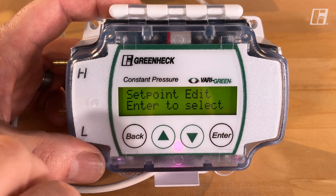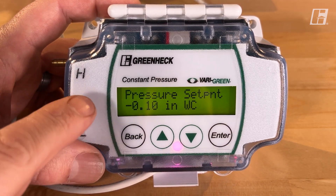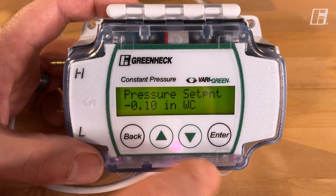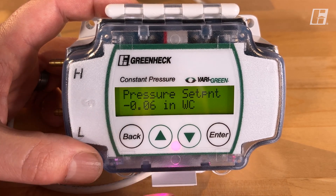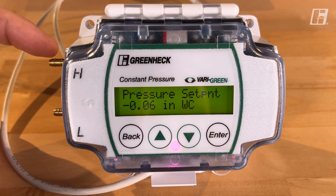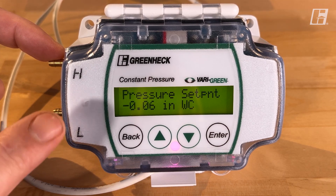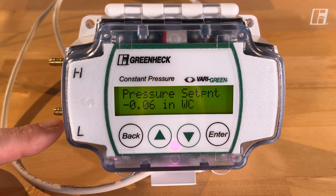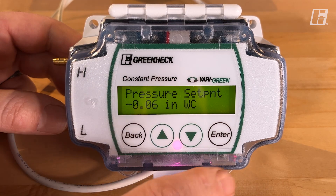We're going to go into set point edit, so we'll simply hit the enter button. The first thing it asks is what pressure you want to maintain. From the factory it's negative 0.1 inch; we're going to reduce that to negative 0.06 inches. In our scenario, we have a bath fan and I'm monitoring pressure using the high port in the ductwork. When the bath fan goes on, pressure in the ductwork goes up; this will speed the fan up and pull that air out of the ductwork. The low port is left open for ambient pressure reading. So negative 0.06 — that's what we want to maintain.